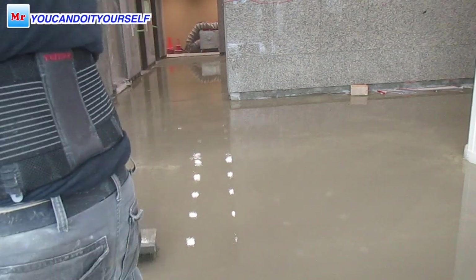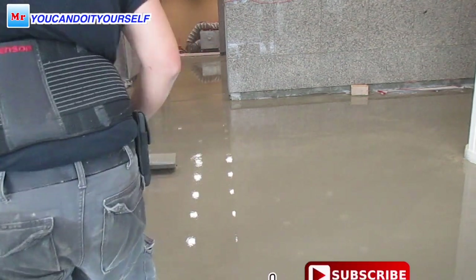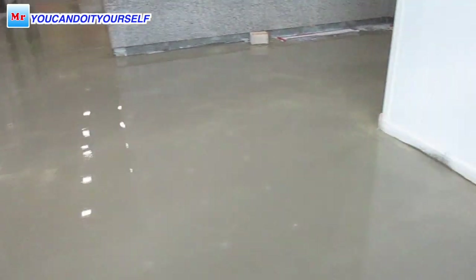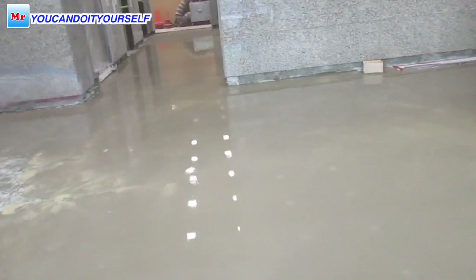This job is all done. I made a nice and perfect level. Some humps that are left — you can see them on the left side — we will grind down later. Thanks for watching, I hope this video was useful. See you in the next video.